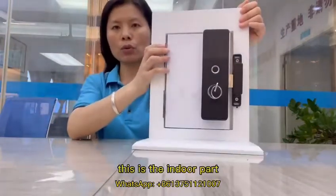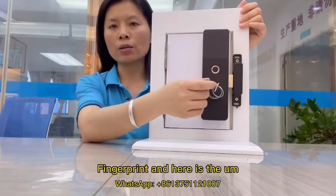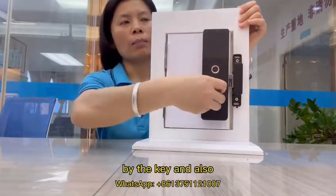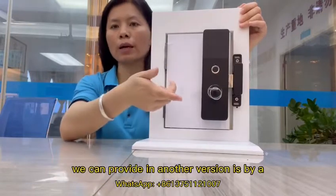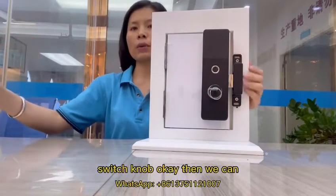This is the indoor part. The indoor part here has fingerprint and here is the key. We can also provide another version which is a switch knob.